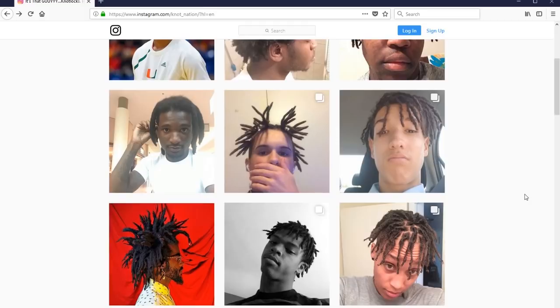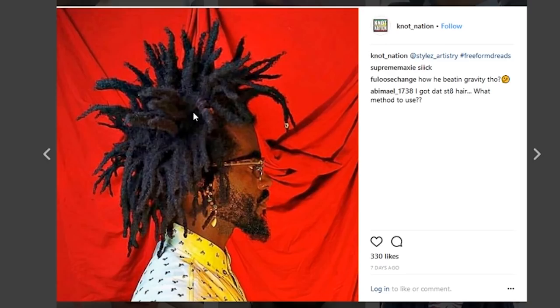For instance, like this one of Styles Artistry — freeform dreads that are sick. Pure fire. And I'm a fan of these dreadlocks because of a few reasons: mainly because they're freeform, and secondly because they're wild — wild children, minds of their own.